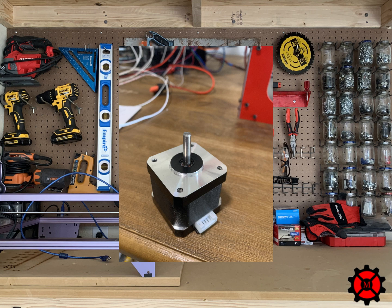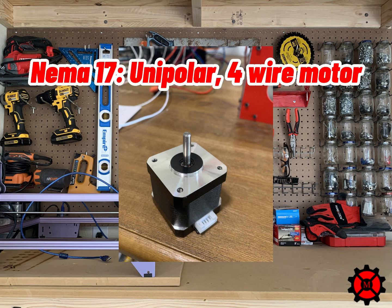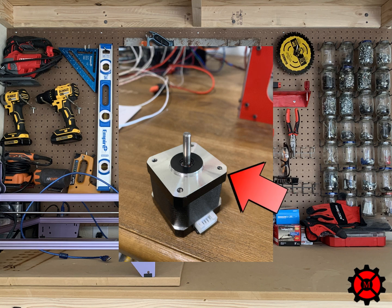So which one do you buy? There are different types, but the commonly used motor is the unipolar 4-wire NEMA 17. NEMA 17 refers to the face of the stepper motor — the 17 is a NEMA number which defines the face of the motor used for mounting.